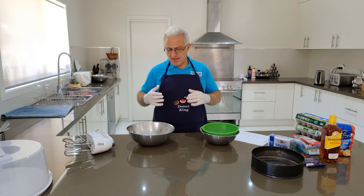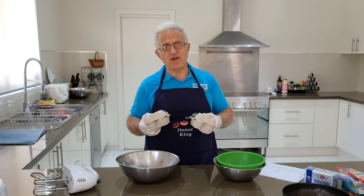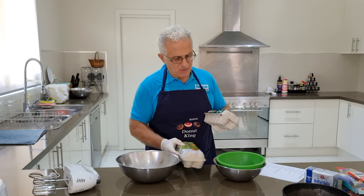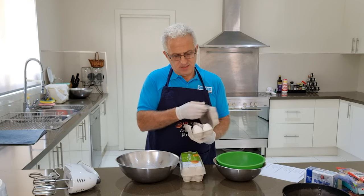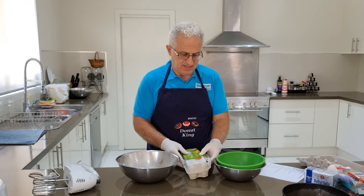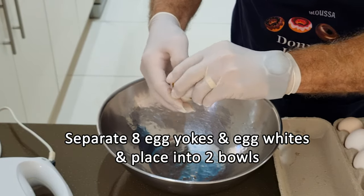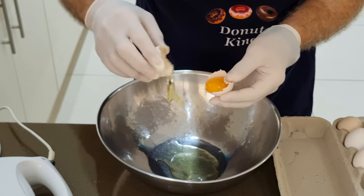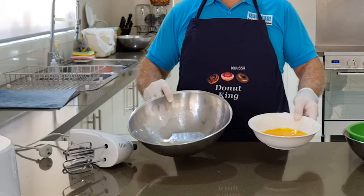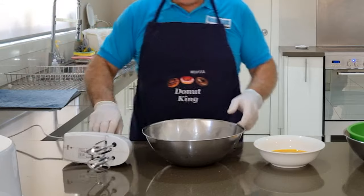To make the sponge cake, we need eight eggs. These eggs have been taken out of the fridge — if you store your eggs in the fridge, let them come back to room temperature before you cook. These particular eggs are from our chickens — nice big size eggs. In total you will need 16 eggs. I'll separate the egg white from the egg yolk and place the egg yolk into another bowl. Now we'll use our Kenwood mixer and beat the egg white.